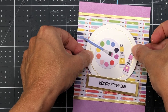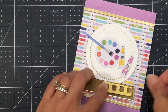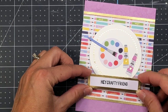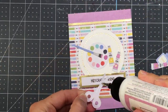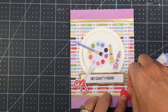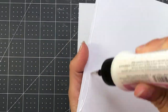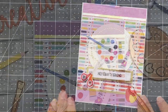I add that circle to the center of my card layer. I stamped out 'Hey Crafty Friend' from the stamp set included in the kit on white cardstock, trimmed it down, and backed it on some mirror cardstock. I added that with some foam tape underneath the circle, then added some scissors and a few hearts to the bottom of the card layer. Then that goes onto an A2 size card base, and that completes this card.